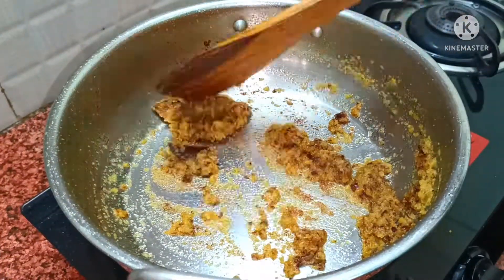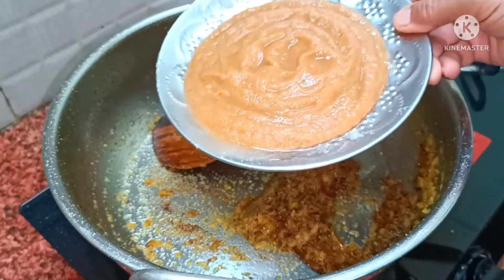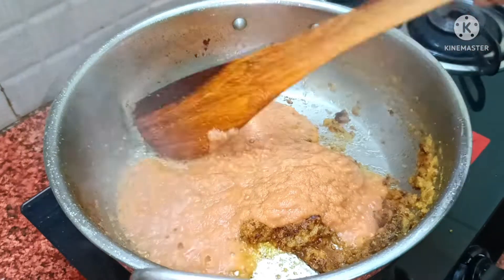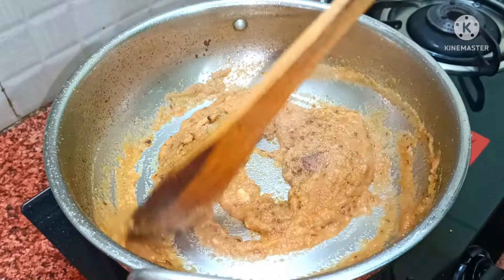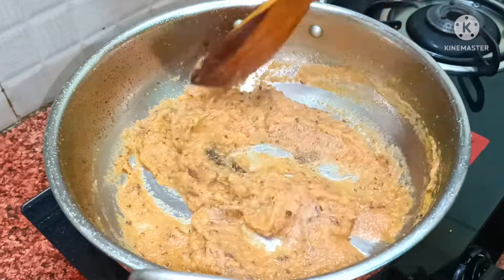I am adding it in the mix on medium size and browning it — it will take about 5 minutes. It has been 5-6 minutes and it's nicely brown. Friends, we have tomato and garlic. I am adding a paste — it is 2 inches of ginger and 8 cloves of garlic, and 3 medium size tomatoes. It is good enough to make it brown, to leave the water and release the oil, until it reaches this stage.